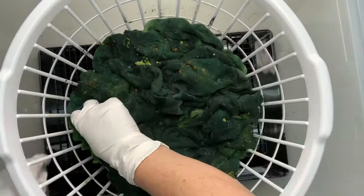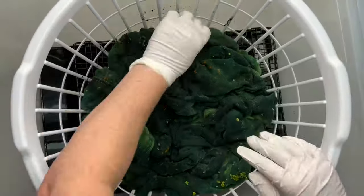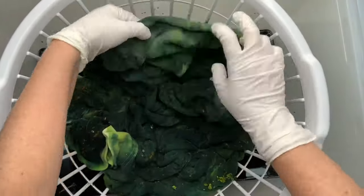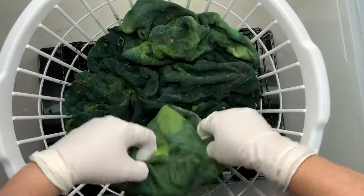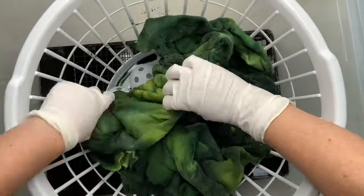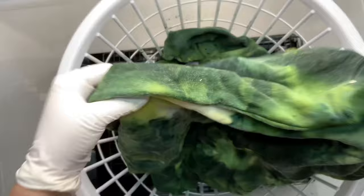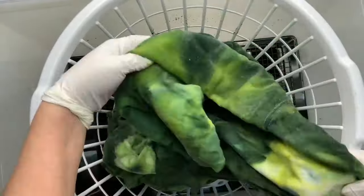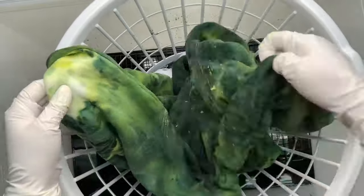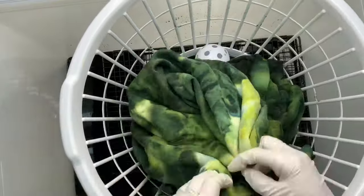I came back and checked it the next morning after all of the ice had melted. It's really dark on top and I'm not too happy about that. Checking the underneath, there are a lot of really light areas and even some areas that don't have much dye at all. So I decided to re-scrunch the whole thing — I tried to bring all of the really light parts up to the very top and push the darker parts down to the bottom, then I'm just going to repeat the process.